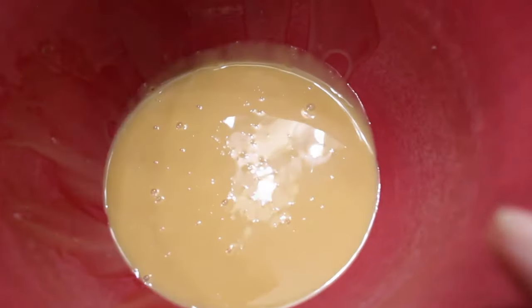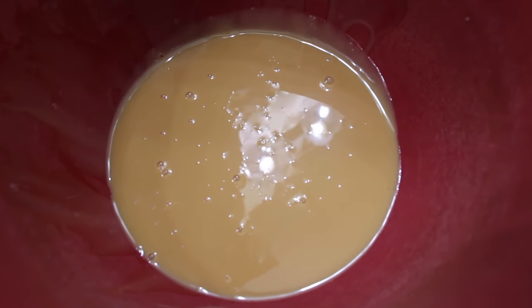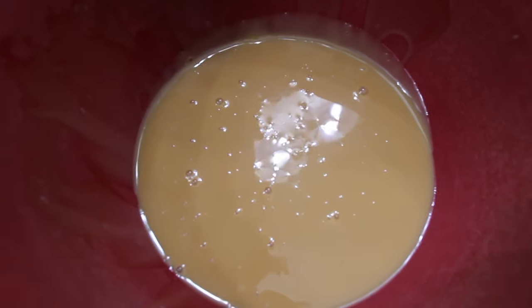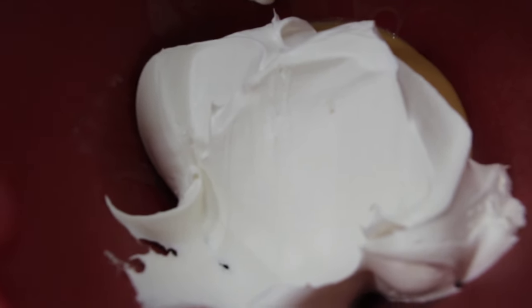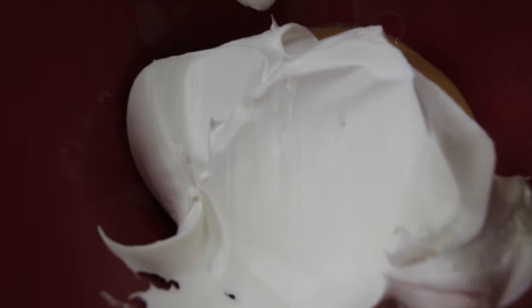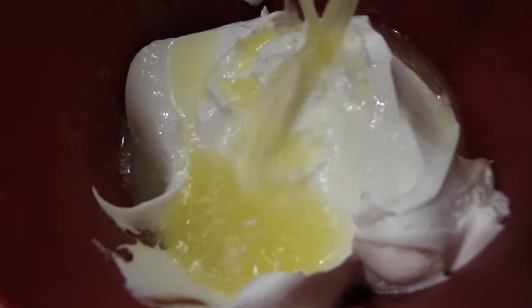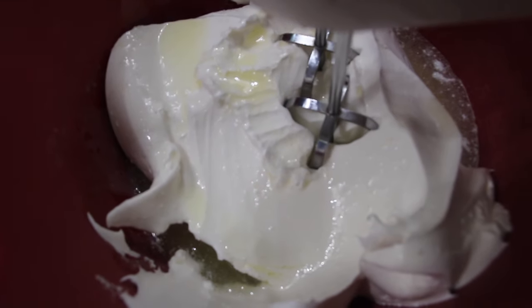I already have my sweetened condensed milk in here. I'll add the lemon juice and then half of the Cool Whip — 8 ounces — because I picked up a 16-ounce container. My 14-ounce can of sweetened condensed milk is in my bowl, 8 ounces of Cool Whip, and the half cup of freshly squeezed lemon juice. Mix this until it's well combined.